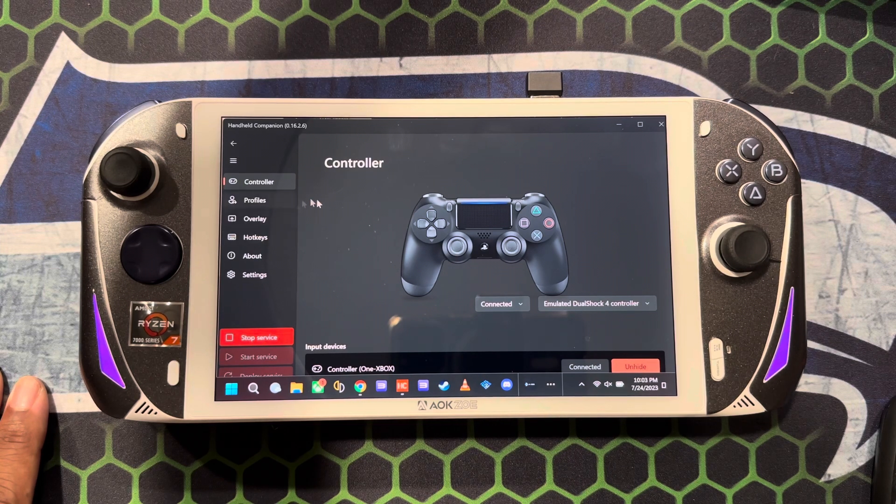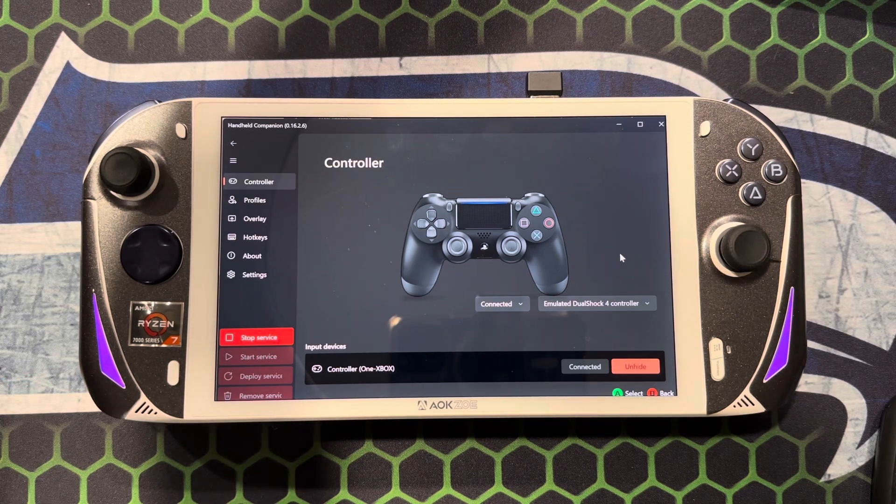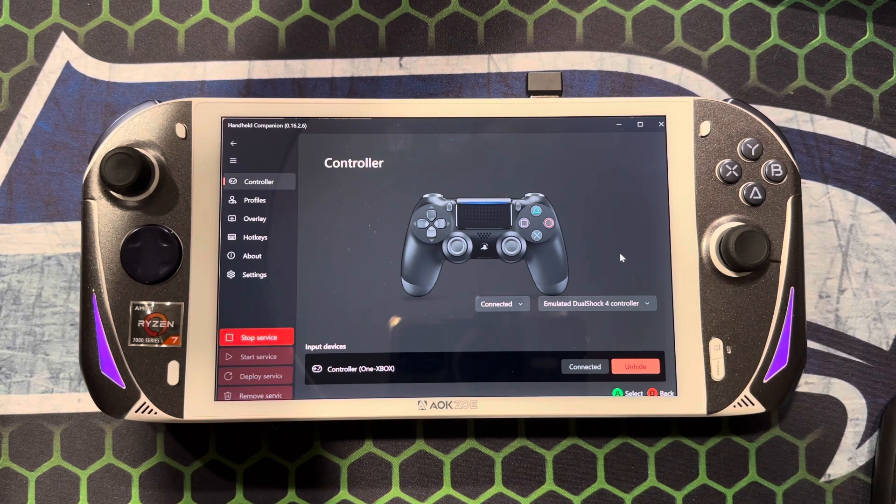Once you bring up Handheld Companion, there is an option where you can actually emulate a DualShock 4 controller or an Xbox 360 controller. With Xbox 360 controllers you have XInput, but with the DualShock emulation you can kind of get around the whole remote play situation.